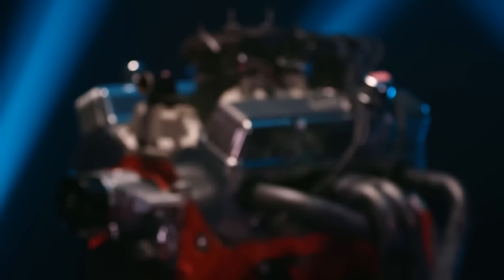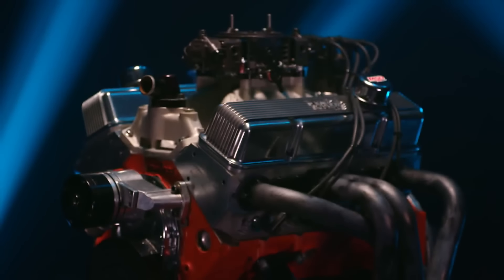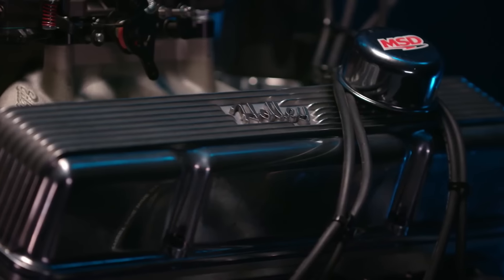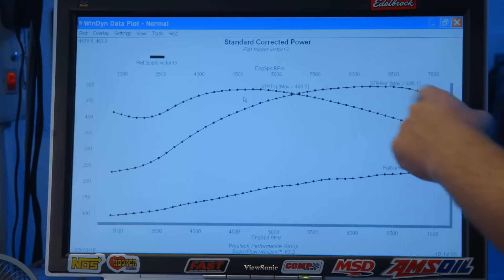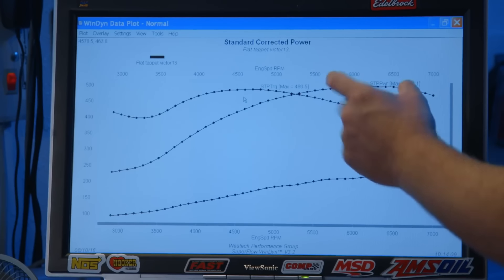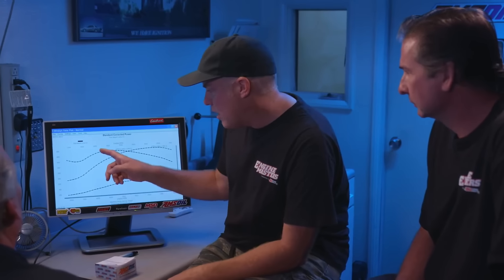If you were drag racing that, you wouldn't shift it at the power peak at 6,200. Look at the way it carries all the way to 7,000. Where would you shift that thing? At 7,000, definitely. Let it fall back down and you're using all that meat. This thing's pretty cool because you're launching with like a 3,500 stall converter — you're just getting into the torque curve. Or even a clutch. Good torque right in there.